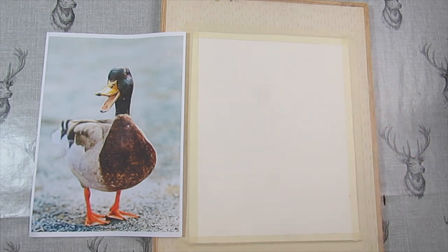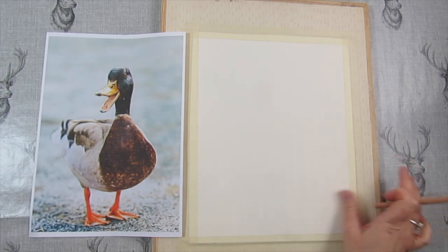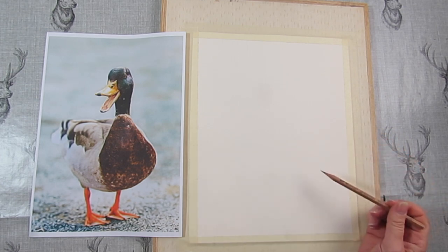He looks very happy, doesn't he, this duck. I'm going to press quite hard so you can see it, but if you're doing it at home do it quite lightly so you can rub it out if you go wrong. The pen you're going to need is a waterproof pen — you need to check that, so that when we come to do the watercolour it's not going to bleed everywhere.